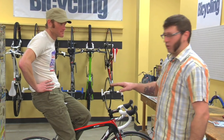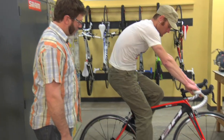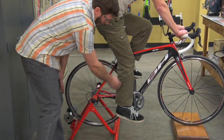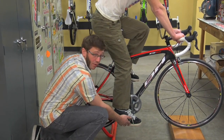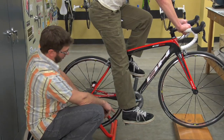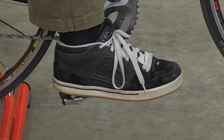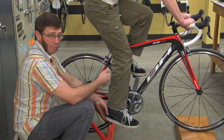It starts out with correct seat height and saddle position. What you're looking for here is when your foot is at the bottom of the pedal stroke, you want to have a very slight bend still in your knee when your foot is in the pedaling position, with the ball of your foot over the pedal spindle and your heel lifted up just a little bit. If you slide your foot forward on the pedal, at the bottom of the pedal stroke you should have a straight leg. That way when you move your foot back and raise your heel up, that slight bend comes back.